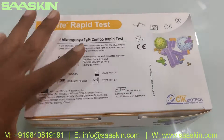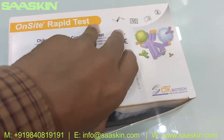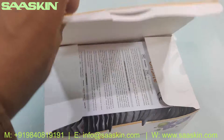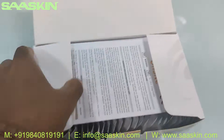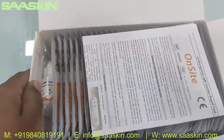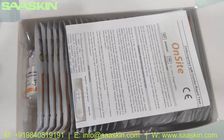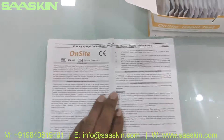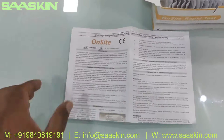Let me open this box for you. Okay, let's get inside the box. This is how the box looks like inside.